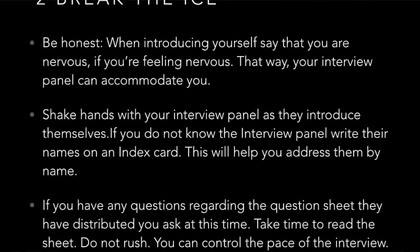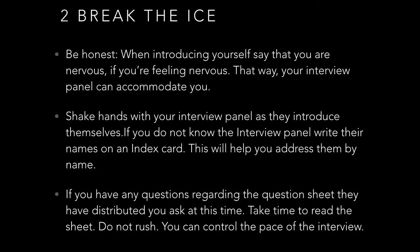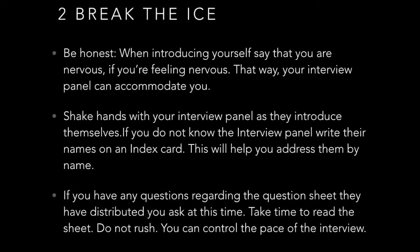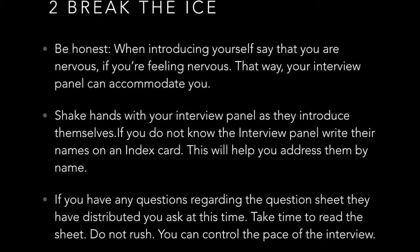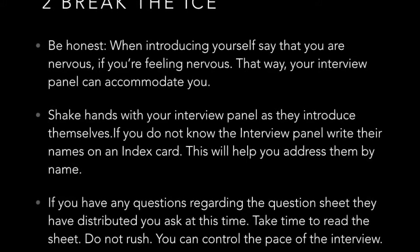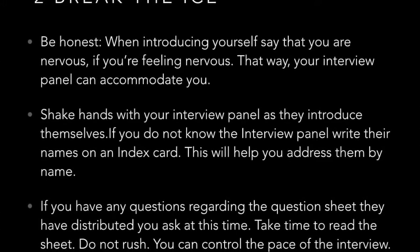If you have any questions regarding the questions they gave you on the sheet — sometimes they give you sheets with five to ten questions — this is your opportunity to clarify and break down those questions that you might have found confusing or were poorly written. So to break the ice: be honest, shake hands with confidence, and ask about any confusing questions.